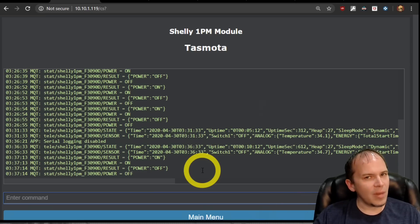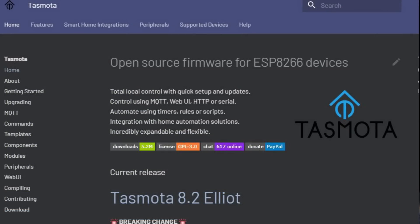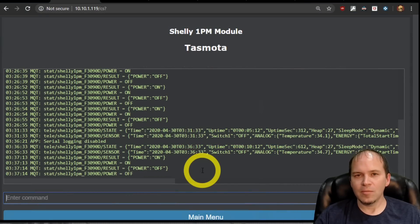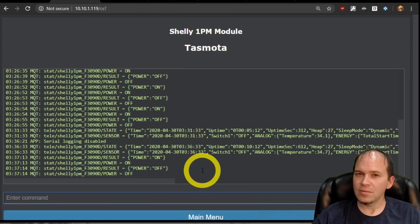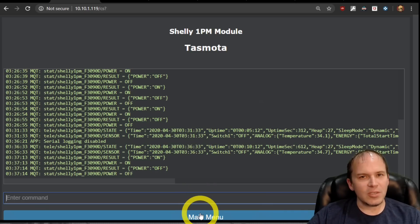You won't find all the commands straight in the firmware because there's simply not enough room to fit them in the ESP chip itself, but they do have a really good wiki that explains all the different commands, the rules, the automations — everything straight in the wiki. I do kind of prefer the web interface and being able to change things, but of course that is down to preference.